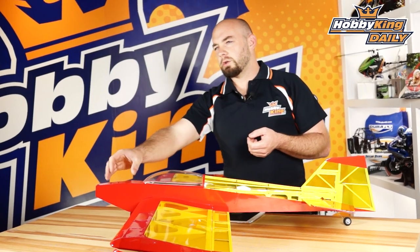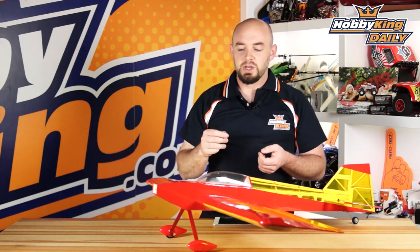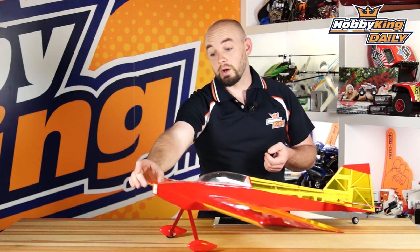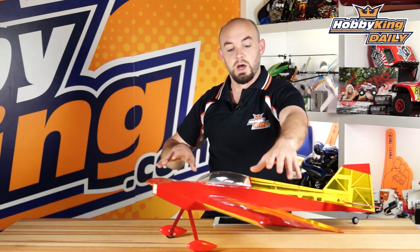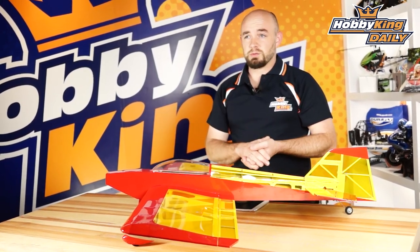I am running a 2214 or 2204 motor — I can't quite remember, it's in the web copy, check it out. Again, you have a lot of room to play with. I run a pretty small motor and the smaller battery pack so I can keep it super light, though the airframe is big enough with enough wing area that you can actually add bigger motors to it if you want ballistic performance. So be sure to check it out — it is the Little 3D-er, available now. As always, check out our YouTube channel for all of our other great daily videos. We'll see you guys next time.